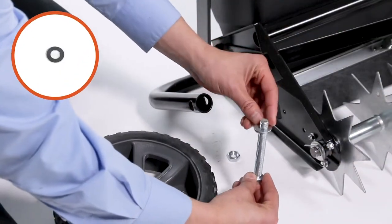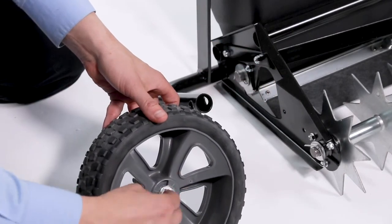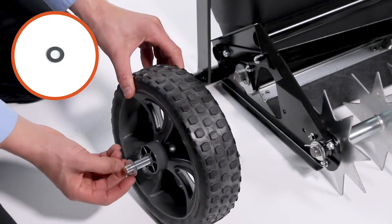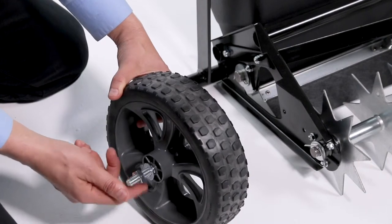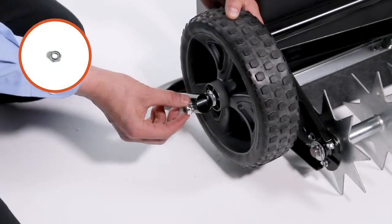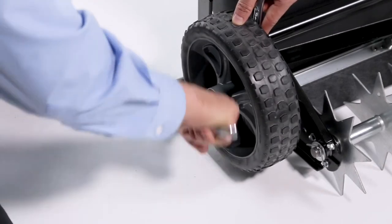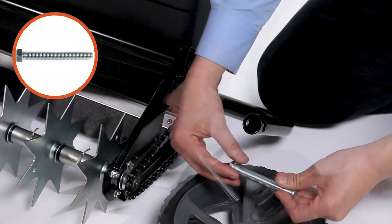Next, slide a half-inch washer, Part P, onto a half-inch by 4-inch hex bolt, Part A. Then, slide it through a wheel. Now, slide on a half-inch washer, Part P. Then, thread a half-inch jam nut on about halfway. Next, slide the assembly through the transport tube. Now, tighten the jam nut finger-tight. Then, secure the wheel with a half-inch nylock nut, Part S. Then, repeat the wheel installation for the other side.